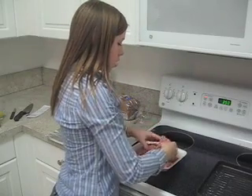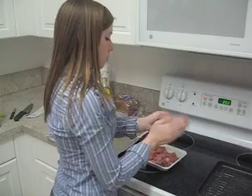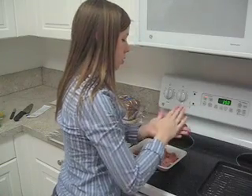Now let's get started on the turkey burgers. To our ground turkey, I mixed in some pepper and garlic powder and just formed some little burger patties. You want them a decent size because they do shrink when they cook.